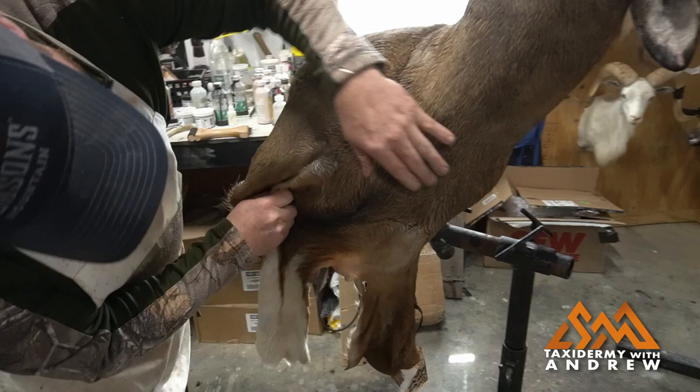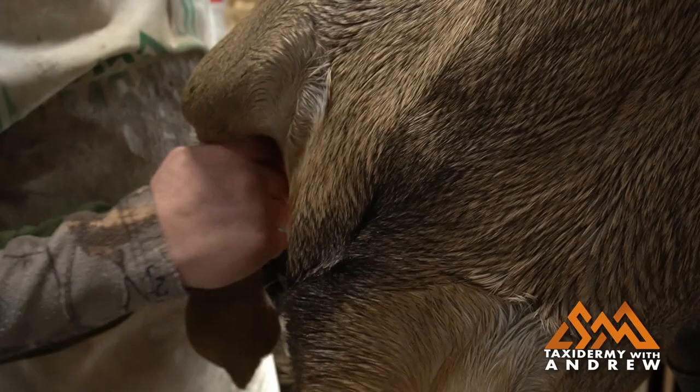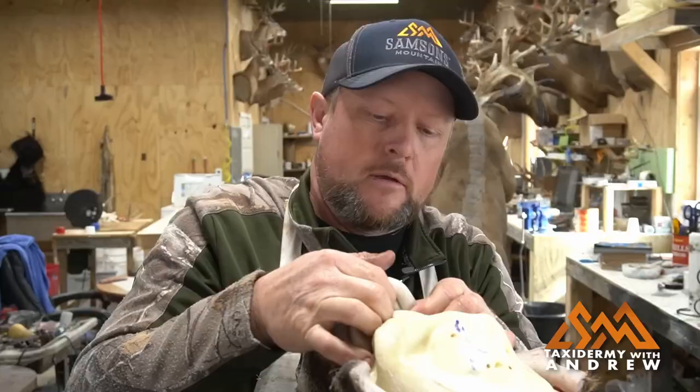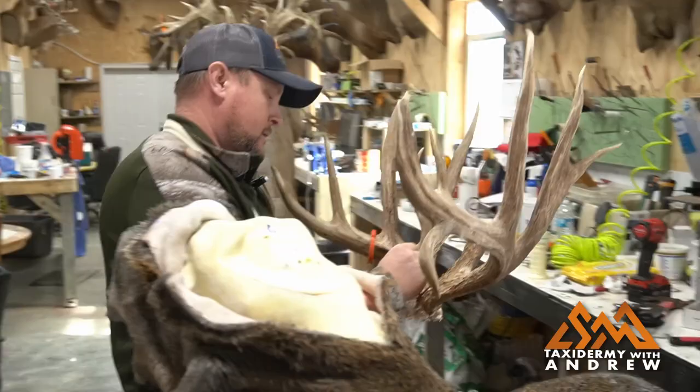I'm going to make sure my brisket is lined up, make sure that's centered. I'll follow that down — right there's where the hair comes together coming in from both ways, so I want to make sure that's in the center. Good shape there.